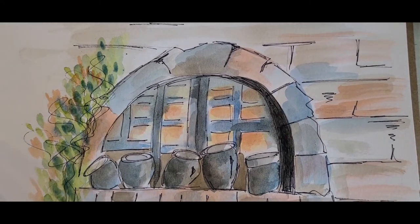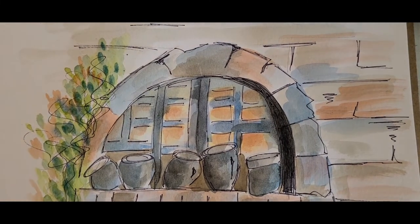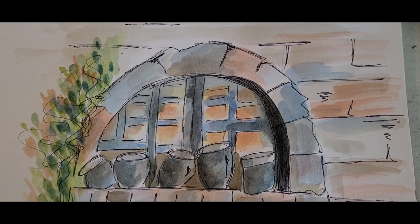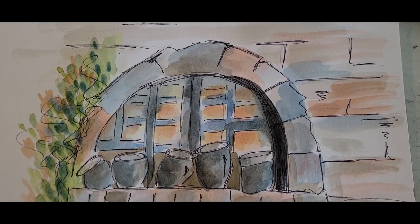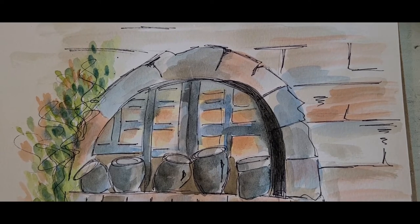All you've got to do now is sign it, put a mat on it, and enjoy your painting. If you liked this video you know the routine — give me a thumbs up, let me know what else you want me to paint, and enjoy your painting. See you around town — thank you for watching, bye-bye!